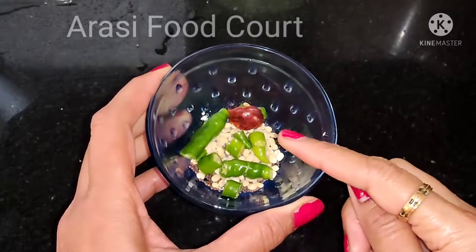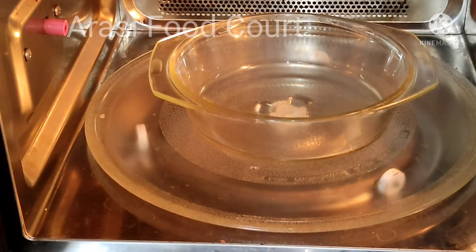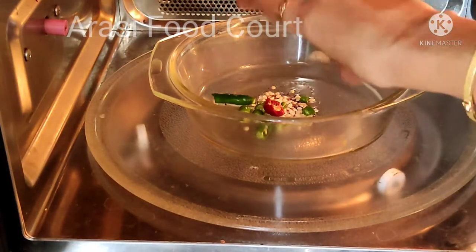You need to put it in for 2 minutes. Now we'll pour it in.